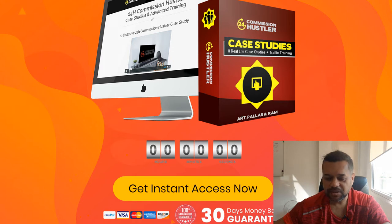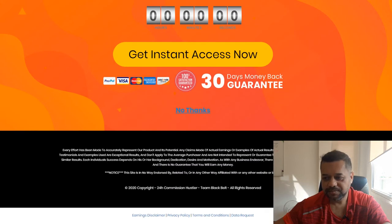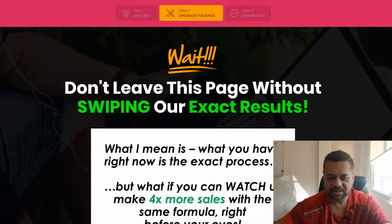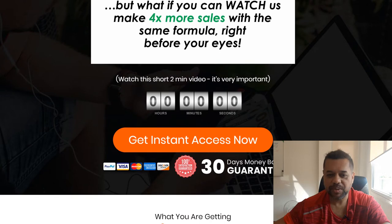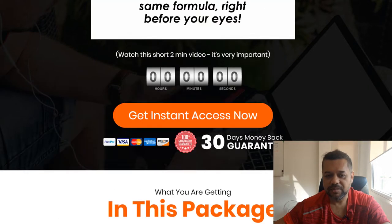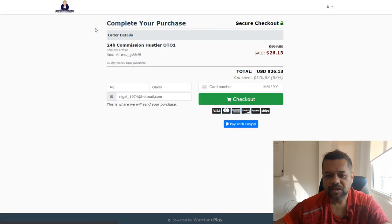The first upsell is basically just more case studies with more advanced training — basically more case studies that you can copy straight away. The first upsell is $26.13, and that'll just give you more case studies and more to work with when you're first starting.